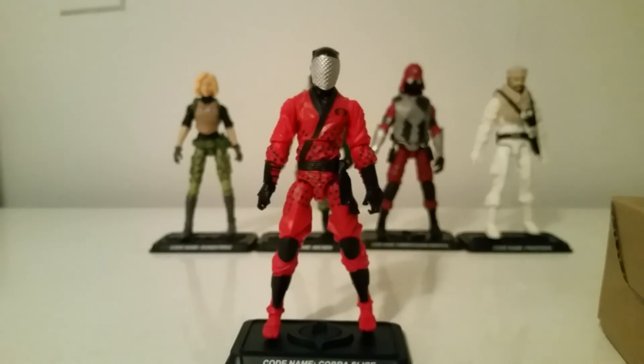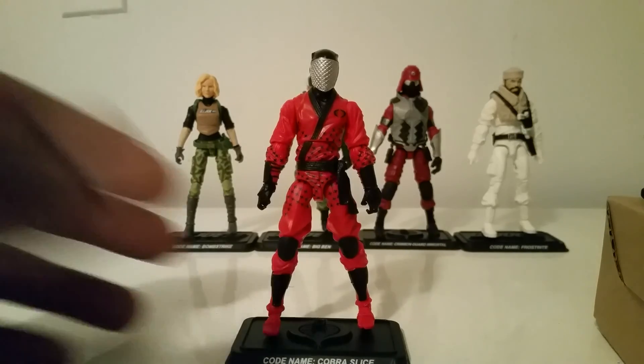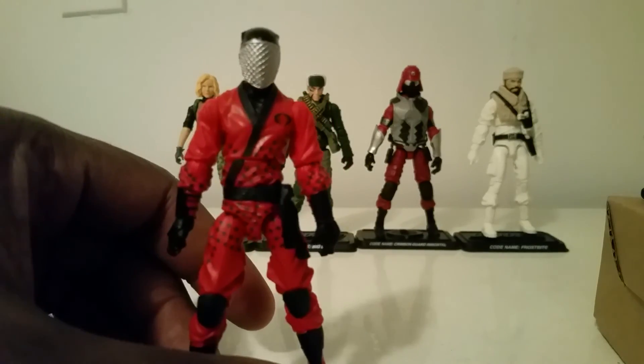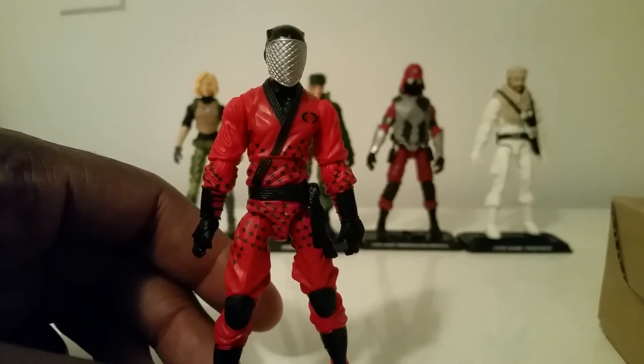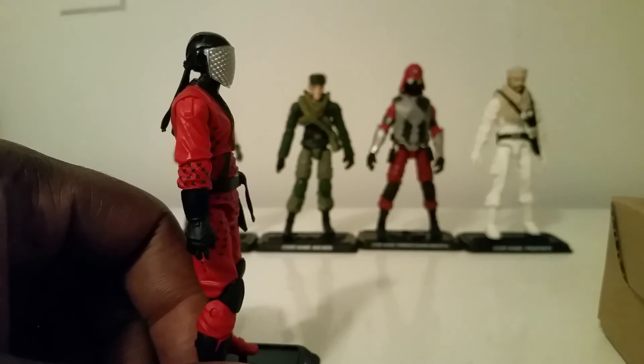Number one: Slice. Perfect — I have nothing else to say about it. They did the best update they could with this figure. Even with the dollar general Storm Shadow ninja force mold — that would have been perfect if they'd had the snowflakes on Storm Shadow, but it was just white and black paint. They threw the ninja stars on this guy, gave him a new head sculpt that looks amazing. Articulation everywhere — wrists, ankles — just perfect. They did nothing wrong with this figure in my opinion, you can't get any better than this. When I seen that Slice was coming, I knew it because Dice came in Figure Subscription 1.0.